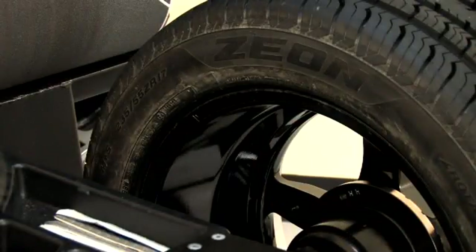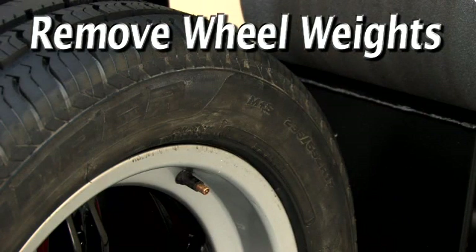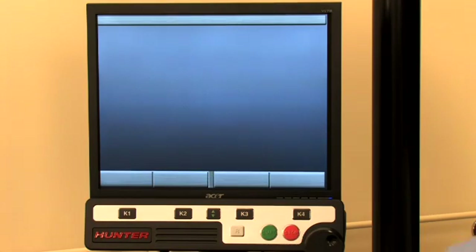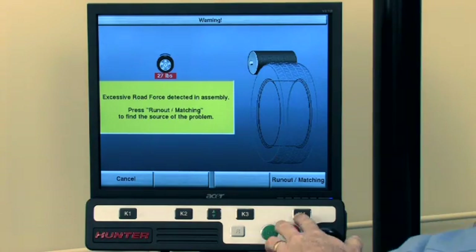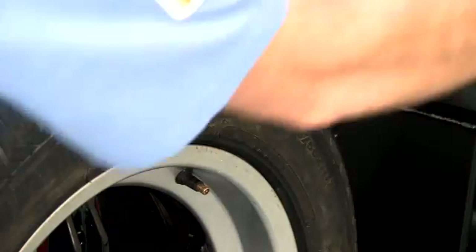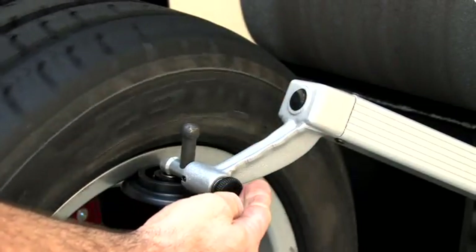To begin the force match procedure, check to be sure all wheel weights that may interfere with run-out measurements are removed. Then press the Shift key once and select Show Run-out and Force Matching, or from the Road Force pop-up display, select Run-out and Force Matching. Next, measure rim run-out. On this wheel, place the inner data set arm here, the outer arm here, and press the outer arm button to initiate the procedure.